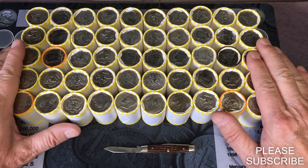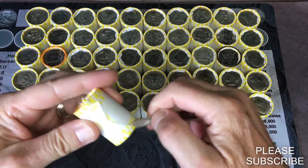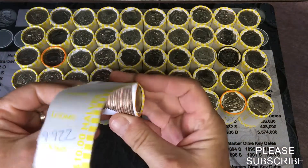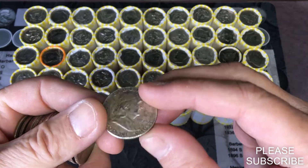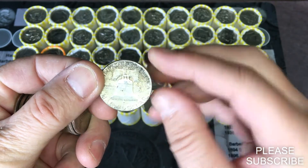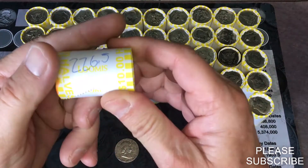We're gonna see what's inside. I'm gonna get one in the first one and it looks old — oh, it's a Ben Franklin! 1954 Ben Franklin, and it doesn't look like there's a mint mark. Good way to start.